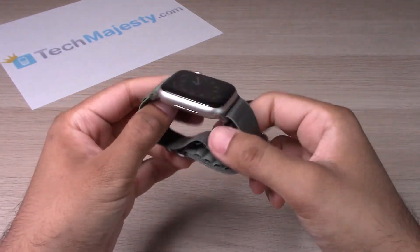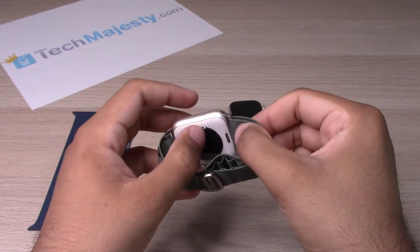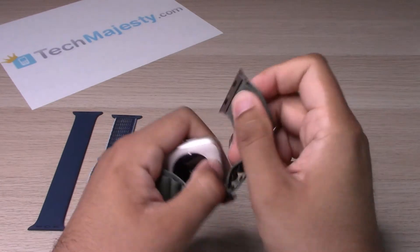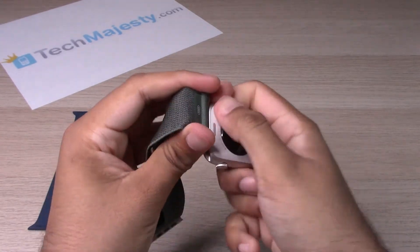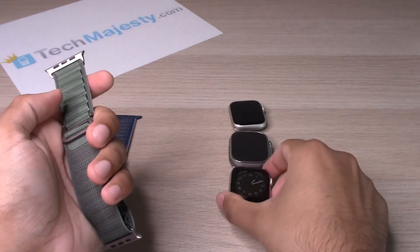Now to remove it, you'll simply hold down on these buttons one at a time, then hold it down and slide. You might have to apply a little bit of pressure, but it's nothing too crazy.